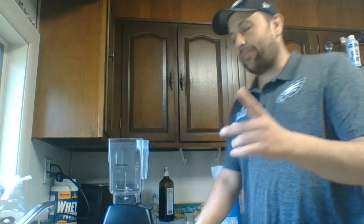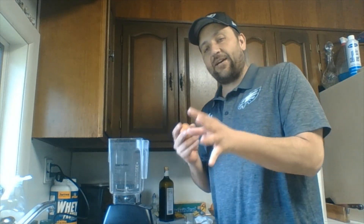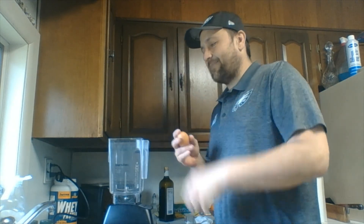Instead of using heavy pasta, we're going to wrap our filling in some light crepes. So first we gotta make our crepe batter. It's really easy — you can mix it up in a bowl, but I'm going to use my blender. Now I'm just making enough for myself, so this is like half of a standard dish recipe.